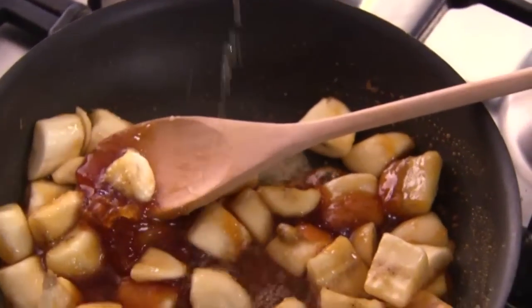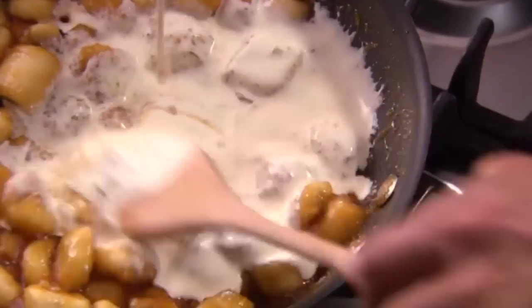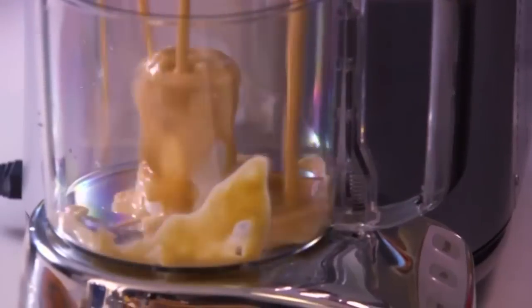Then add a good dash of rum. Make sure the bananas are completely coated in caramel, then pour in some double cream and last of all, vanilla paste. Now just simply put it into a processor and blend.